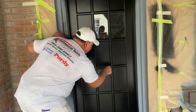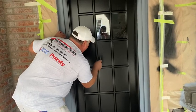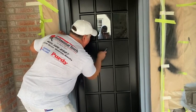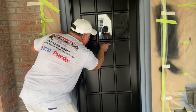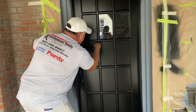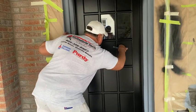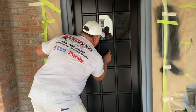Take a razor blade, you cut around the perimeter of the trim, like so. Just like that. You want to make sure your razor blade is sharp. Make a little hole for it so you can grab on to it.